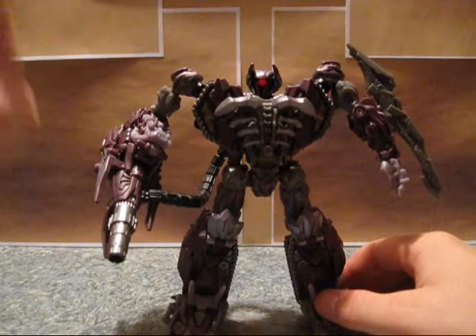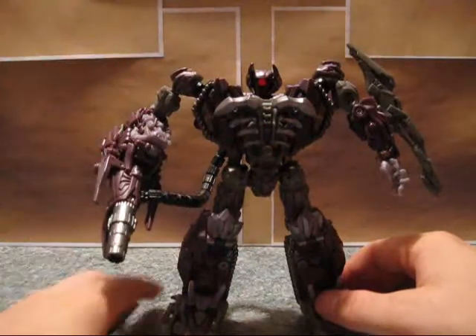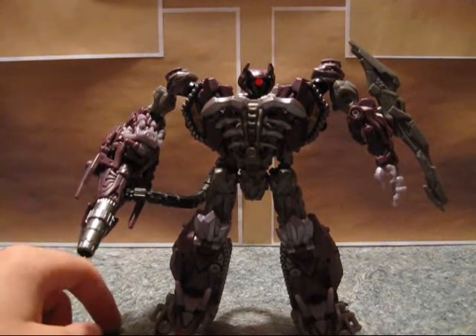As far as the movie, however, it should be on the other arm for G1 accuracy. I'm a little bit angry that Hasbro didn't design this to fit on both arms.